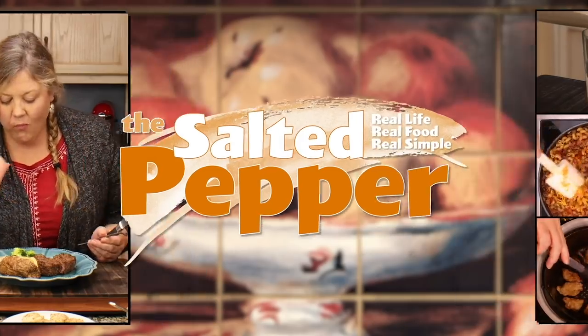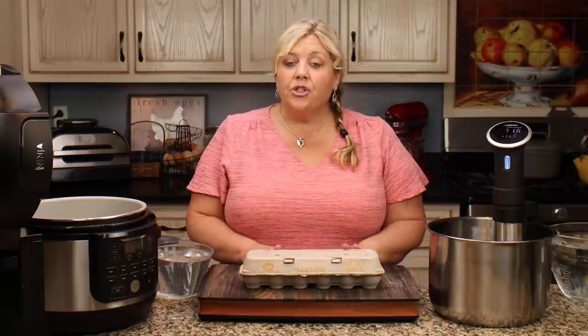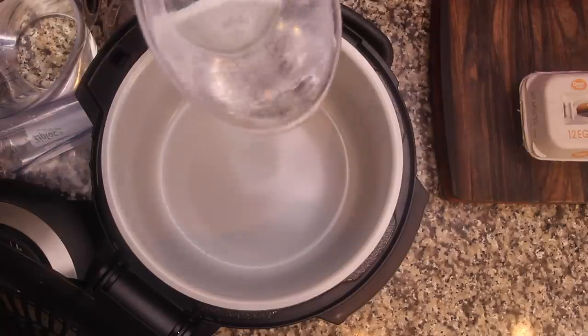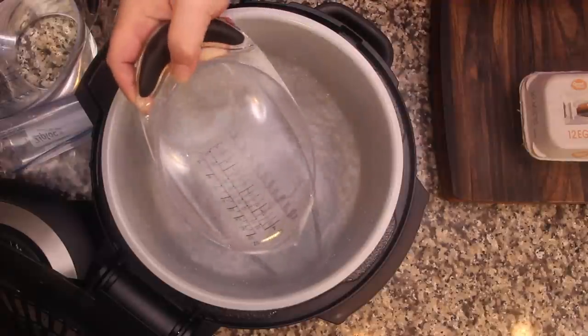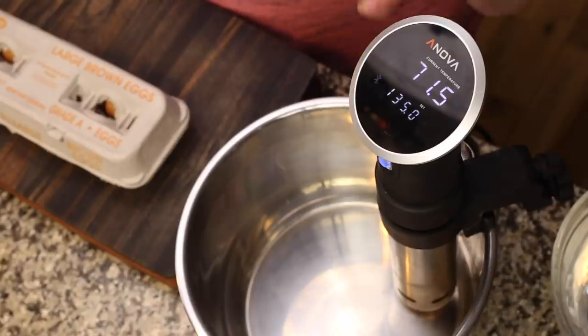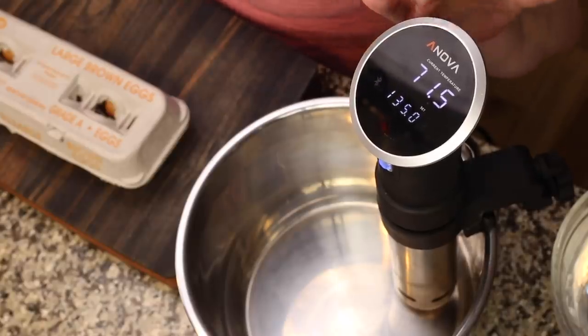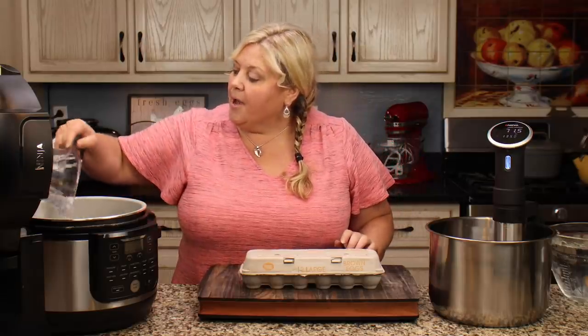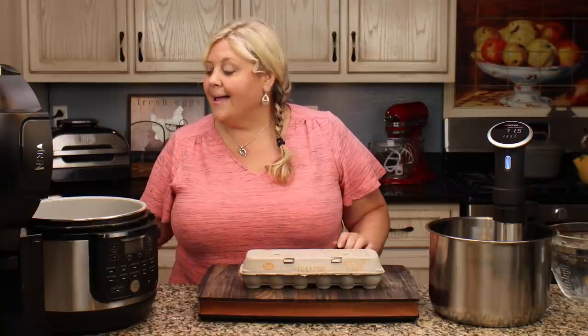Today we're going to use a simple technique called sous vide cooking to pasteurize some eggs at home. I'm going to jump right in because it takes a little bit of time to get the water heated, so I'm putting in 10 cups of room temperature water. I'm using the sous vide function on the Ninja Foodie pressure cooker and air crisper, and also my ANOVA immersion circulator as a sous vide cooker — we're going to do both.